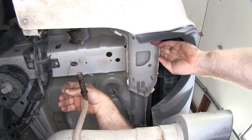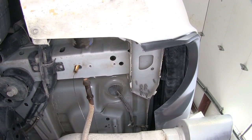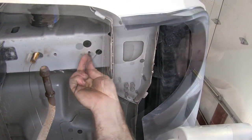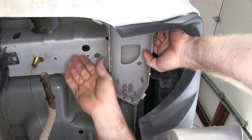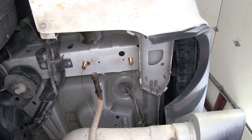I'll just gently pull them through and into position there. I'll grab one more fish wire and do the same through this hole right here. Then I can do the same thing on the other side.